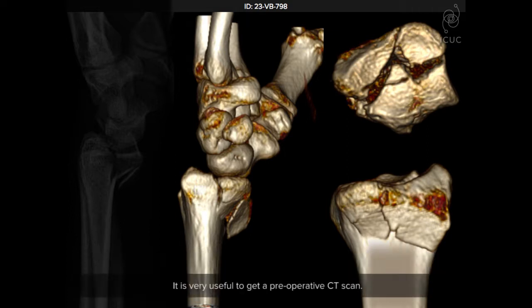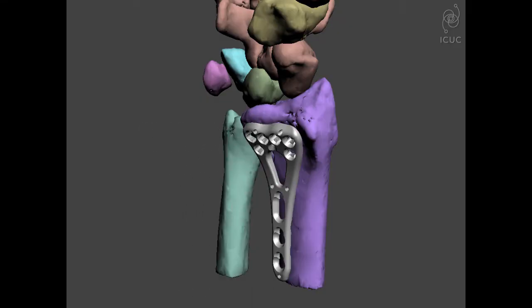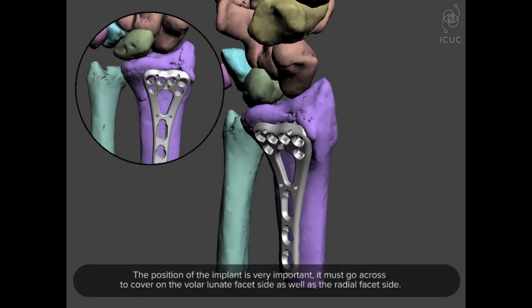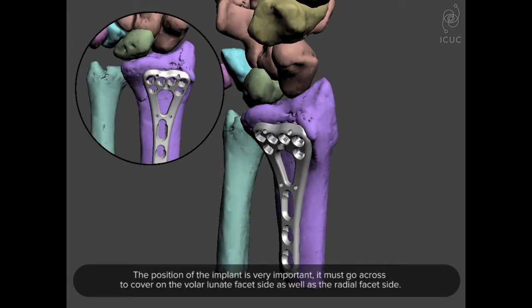It's very useful to get a preoperative CT scan. The position of the implant is very important. Strategically, it must go across to cover both the volar lunate facet side as well as the radial facet side.